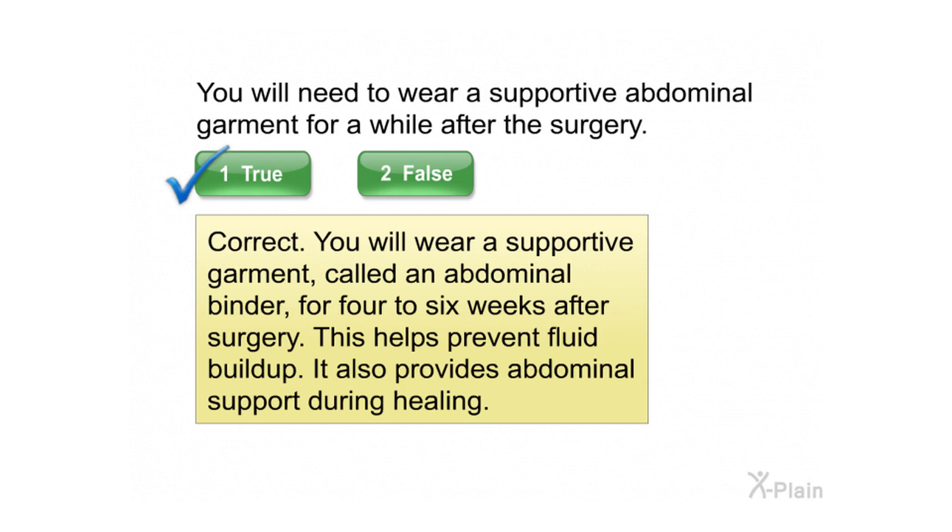You will wear a supportive garment called an abdominal binder for 4 to 6 weeks after surgery. This helps prevent fluid buildup. It also provides abdominal support during healing.